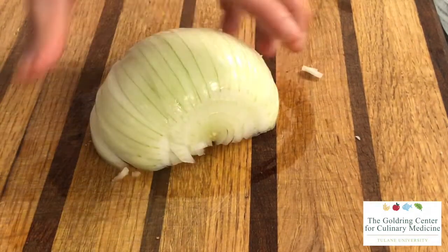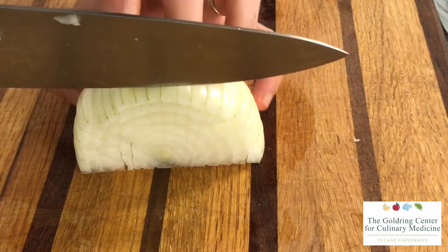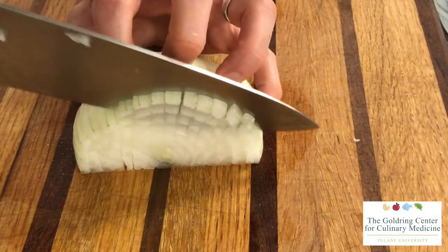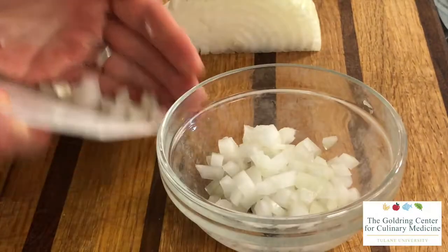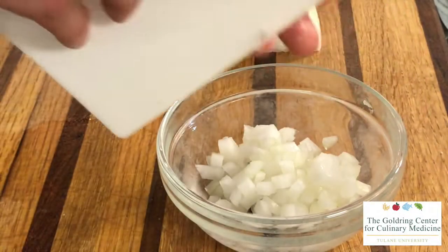After all of the strokes have been cut, you turn the onion so that the root is in the palm of your hand, then push forward and pull back to create a small dice, cutting vertically again just like you were before.